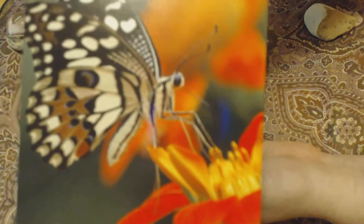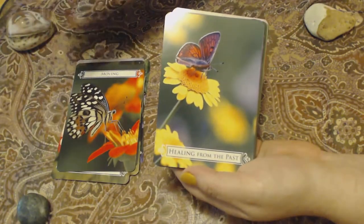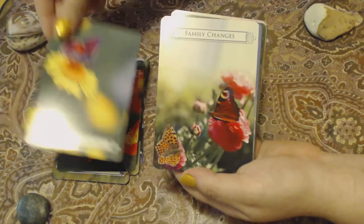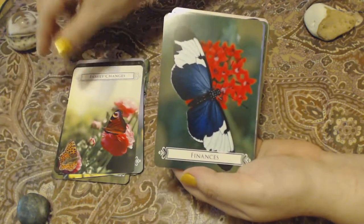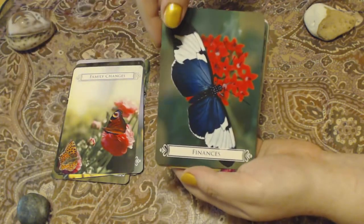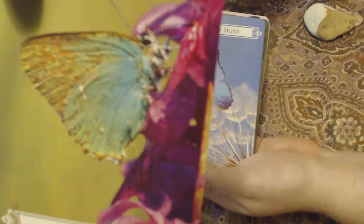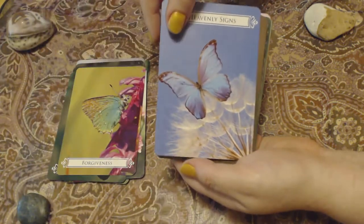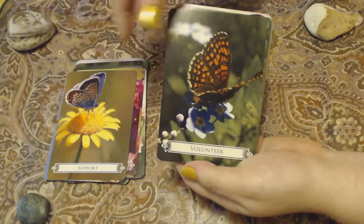Some pictures are more up close of the butterfly than others. So if you like looking at butterflies where you just see the wings and you don't want to look at a butterfly up close, just something to be forewarned about in this deck. There are quite a few cards that have the image of the butterfly insect up close. I think they're just adorable — look at it, it's so cute. Beautiful cards, beautiful pictures.